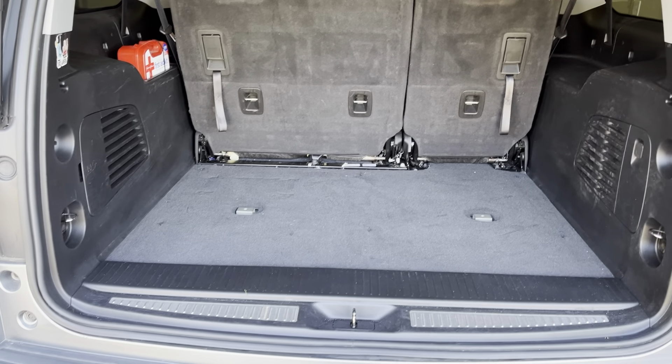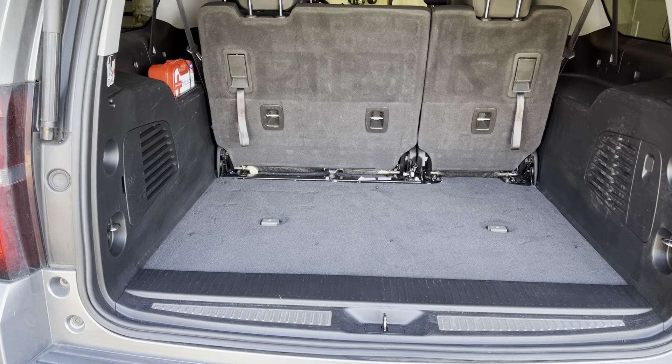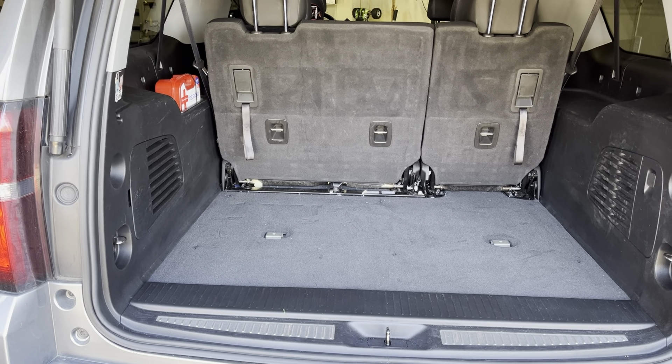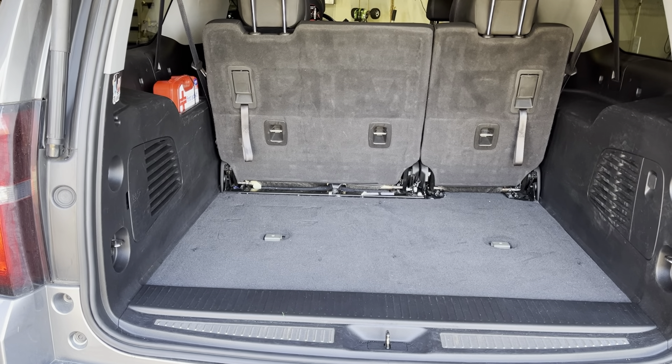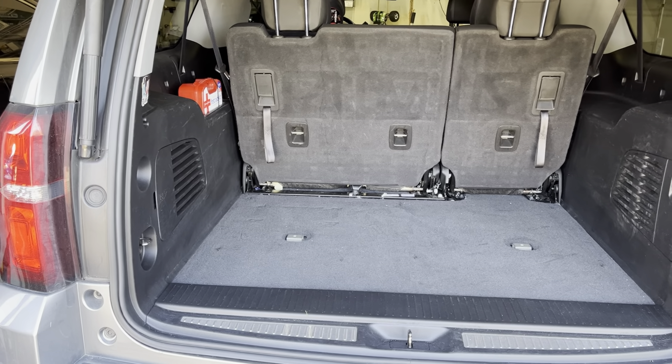As everybody who owns one of these vehicles probably knows, I believe they all came with a rear trunk organizer that goes underneath, goes in the bed. It has a door on it and you can open it up and there's some very, very shallow storage in that organizer.